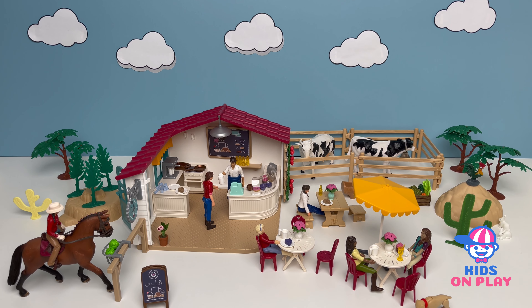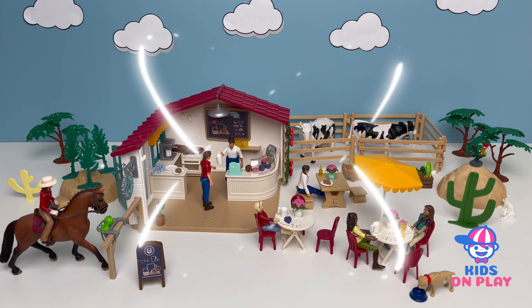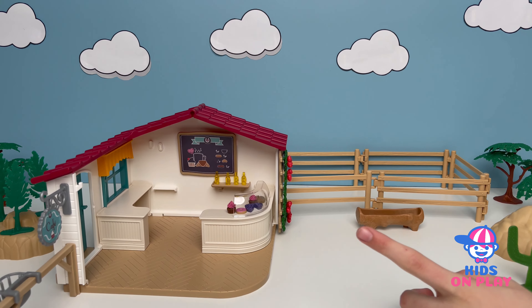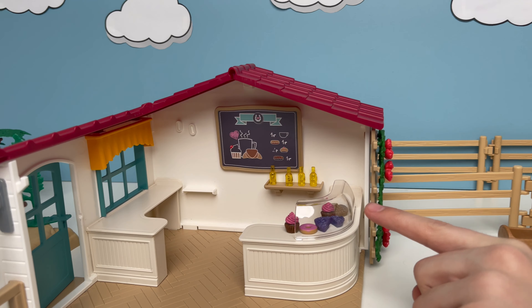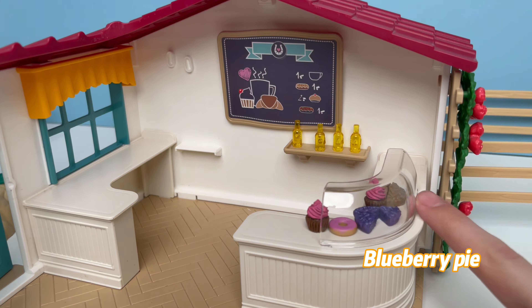Hi guys and welcome back to a new video! Today we're gonna be playing and decorating this cafe. I actually put some stuff here - it looks like blueberry pie, apple pie, cupcakes, doughnuts, drinks, and yellow bottles over there. If you want to cook some food you need an oven, so let's put it right in there.